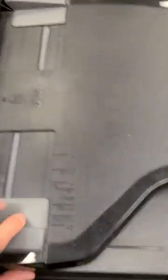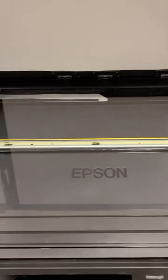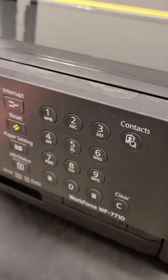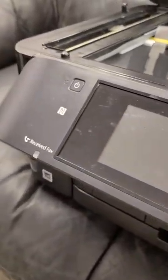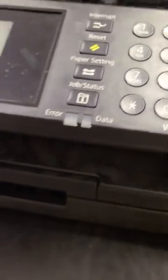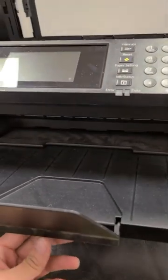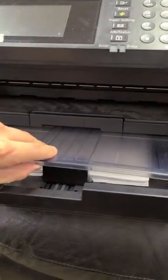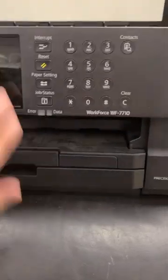It can print up to 13 by 19 inch documents, has a 250 sheet capacity, auto two-sided print/copy/scan/fax, a 35 page auto document feeder, a 4.3 inch color touch screen, it's wireless, ether networking, it could scan up to 11 by 17 inch documents, and you can connect with your smartphone and tablet for wireless printing. Overall, a really great wireless wide format color inkjet printer.